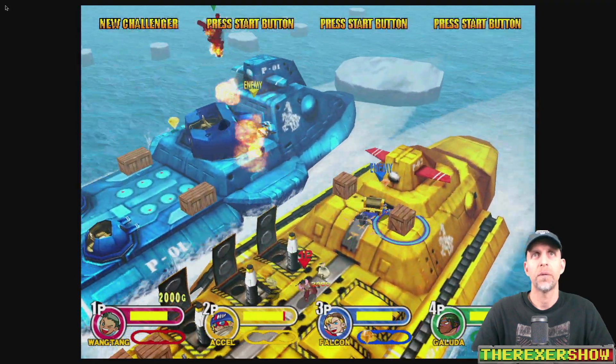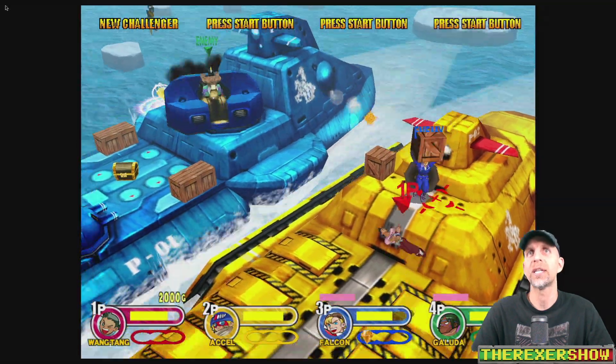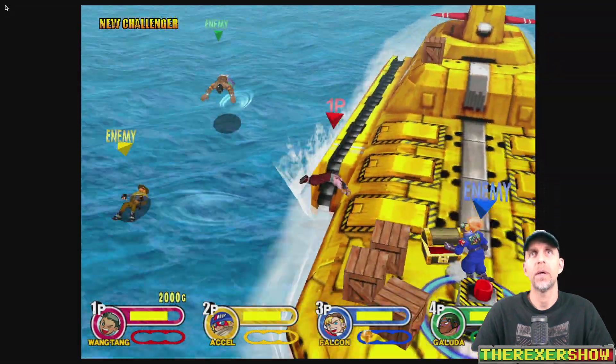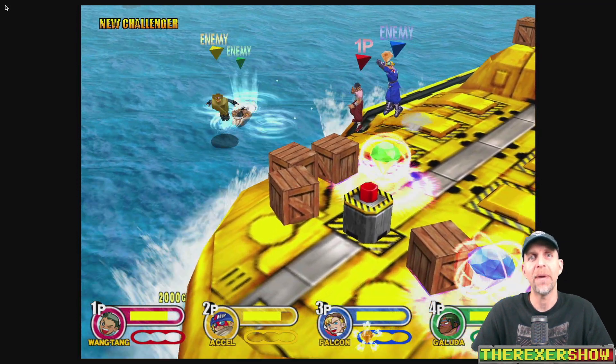This is Dreamcast — I wish I had time to test the arcade port, but I don't have time for that. Let's move on to MAME and Mortal Kombat.